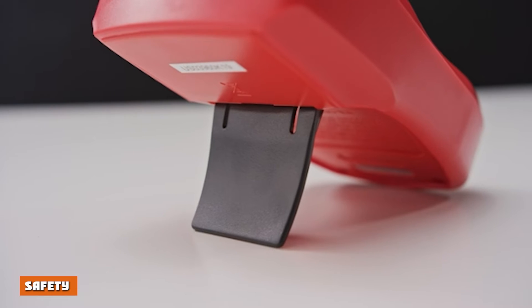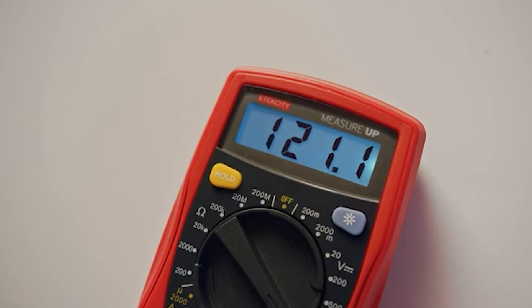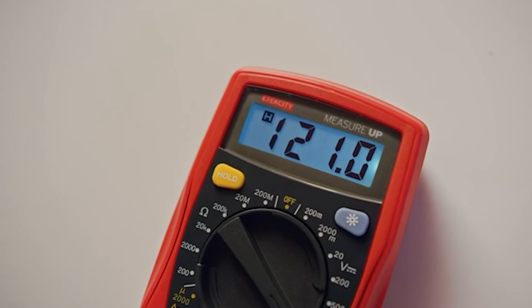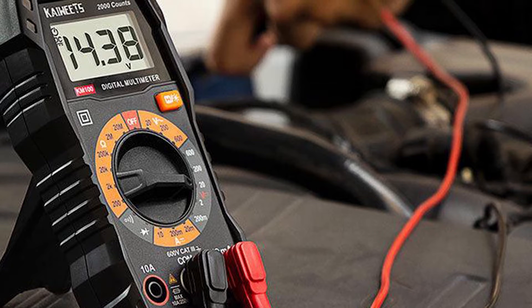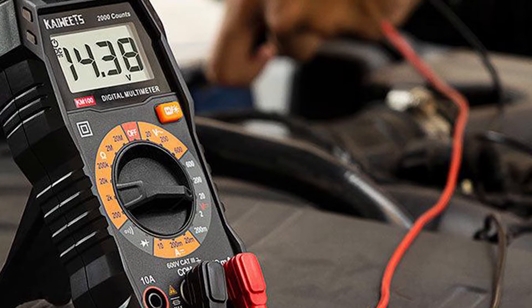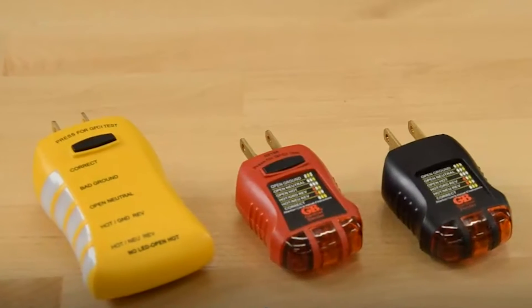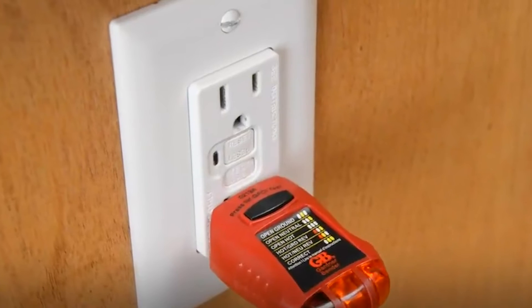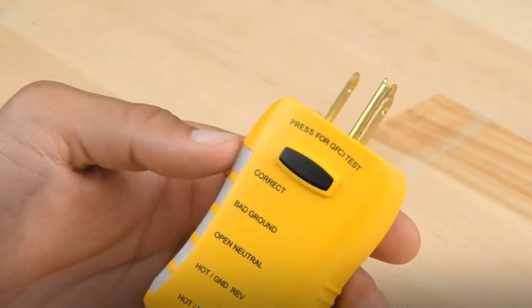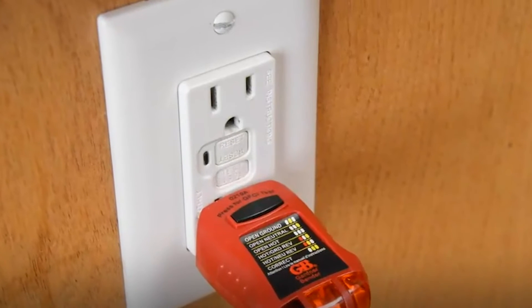Safety: A multimeter has to be connected in series within the circuit, which means you need to break the circuit first. It is a relatively lengthy process and requires proper handling. It can be a bit risky to operate if not handled by professional electricians. A voltage tester, particularly a non-contact voltage tester, is a simple, battery-powered voltage testing tool that is the easiest and safest to use. It allows you to check for voltage without having to touch any wires or parts in a circuit.